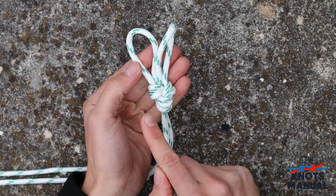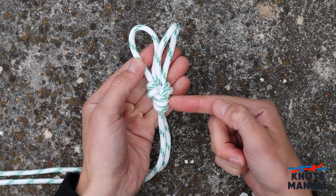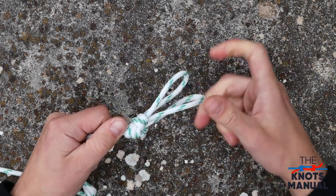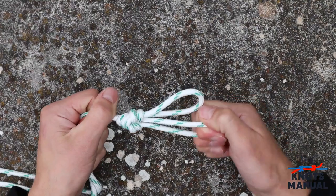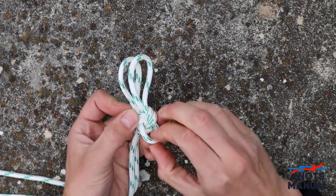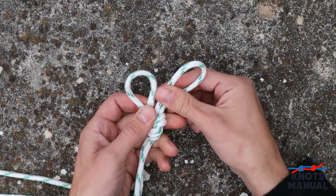To confirm that it's correct, there should be two parallel ropes on each side and three parallel ones at the bottom. This knot is very strong, and by pulling each eye separately, the other one doesn't tighten. If you want to adjust the size on each of these loops, you need to readjust this string — for example, you can make one of them larger and one of them smaller.